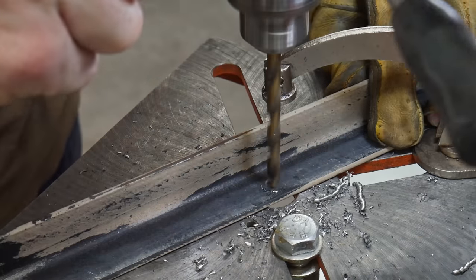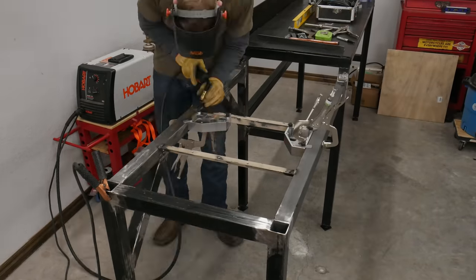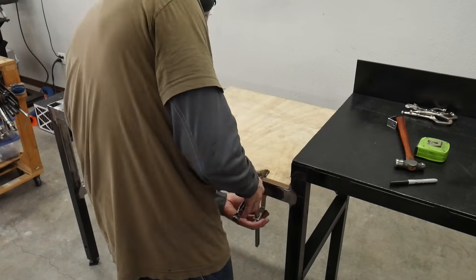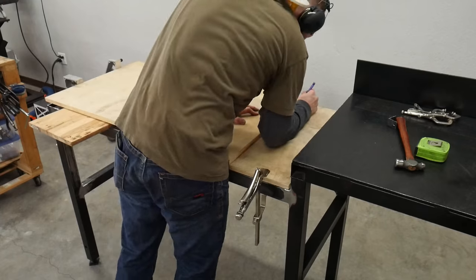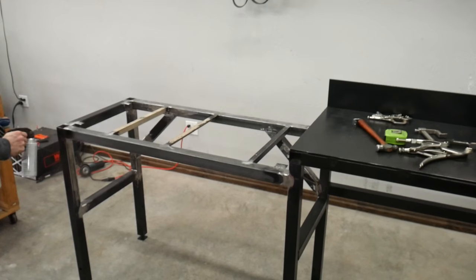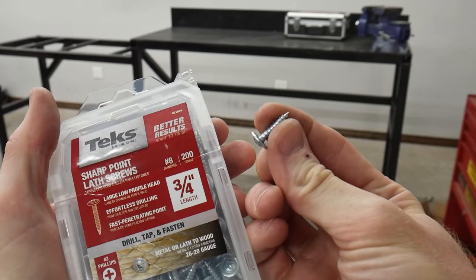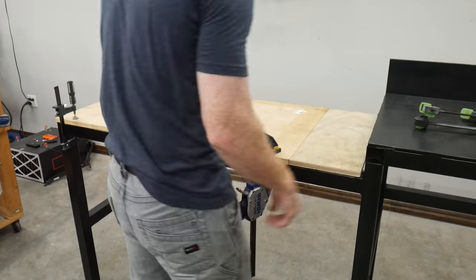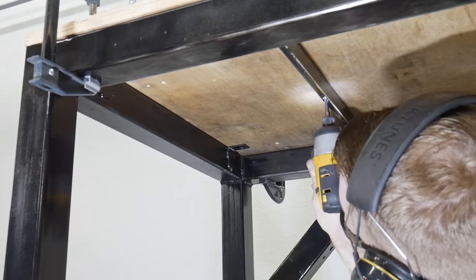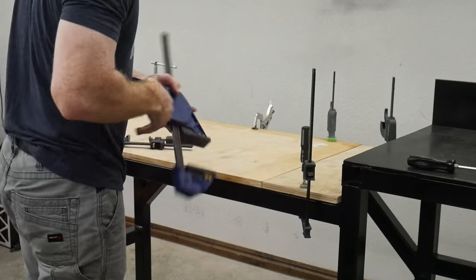I grind all the welds flush on the top and back of the table. As a temporary measure, I'm putting a wood top on this section — in the future I'd like to replace it with three-eighths inch steel plate, but that's hard to come by for a reasonable price right now. I put a bunch of struts going across the center to support a piece of three-quarter inch plywood. I didn't have a long enough piece so I had to cut a small extra piece to fill the gap. To attach the wood I'm drilling an eighth inch hole most of the way through the plywood and putting in three-quarter inch screws up through the struts into the board.